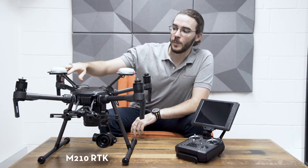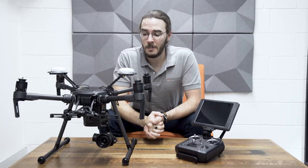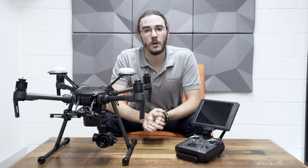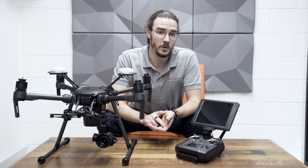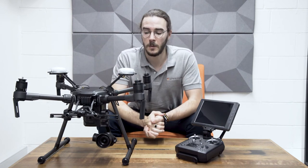The M210 RTK is the new industrial inspection unit by DJI. At the top we've got the dual GPS for the RTK setup, and on the front we've got the dual gimbal setup as well. This has the flexible options of different camera setups — you can have two cameras on the front, a single camera on the front, or a single upwards-facing camera on the top.